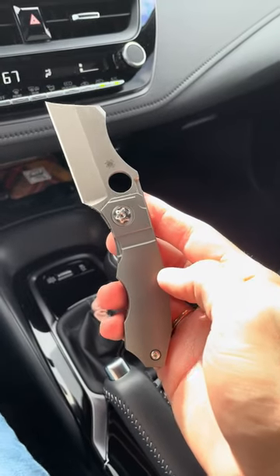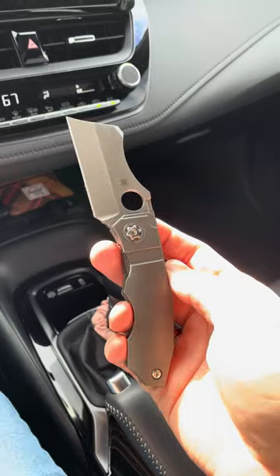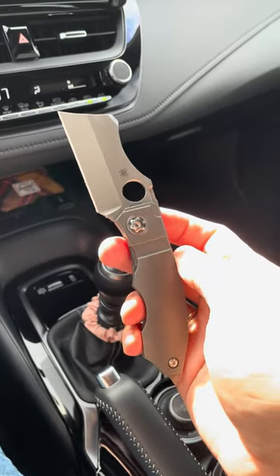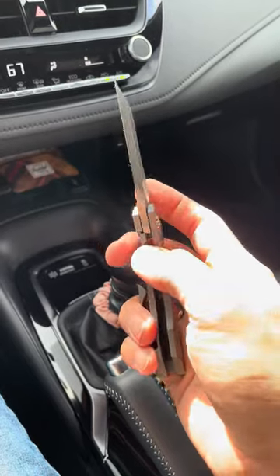So my carry the past few days has been the Spyderco Stovepipe. I really wish they had named this knife something else. Stovepipe is fine, but it's just a strange name.